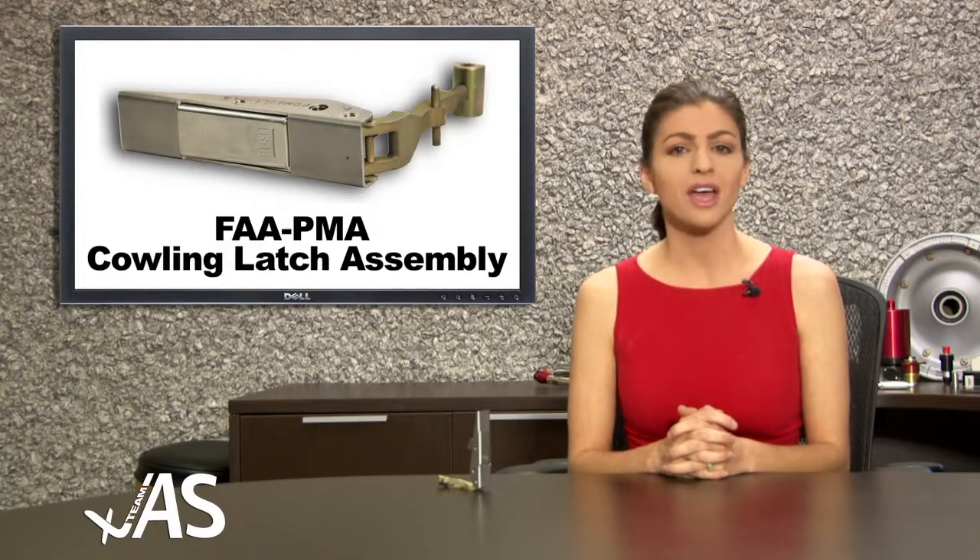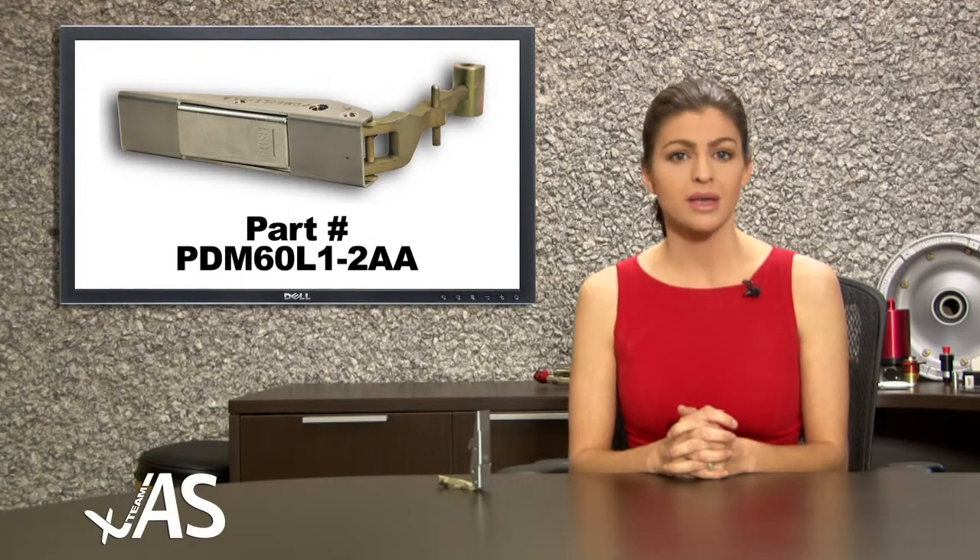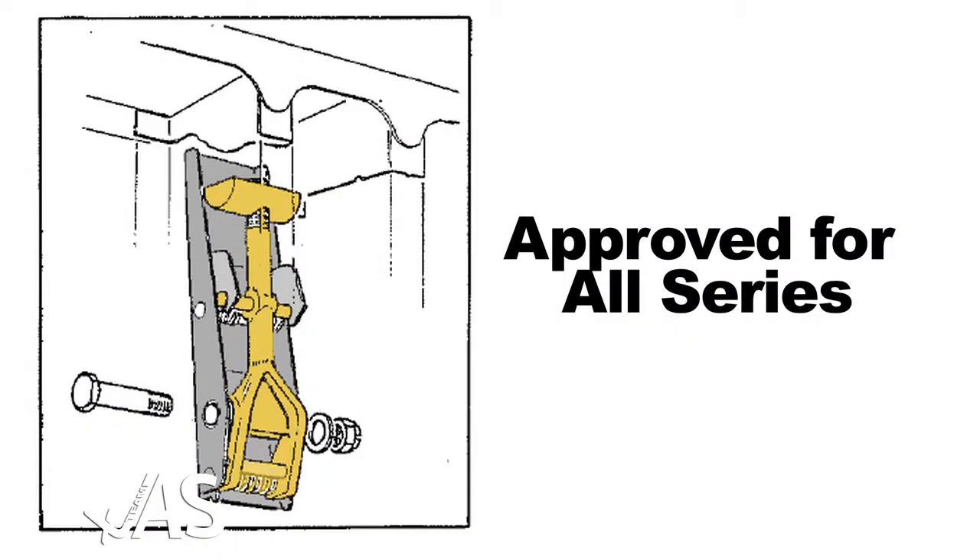It's our new FAA PMA approved cowling latch assembly, part number PDM60L1-2AA. This part is approved for installation on all series Twin Otter aircraft, 1 through 400 Series.